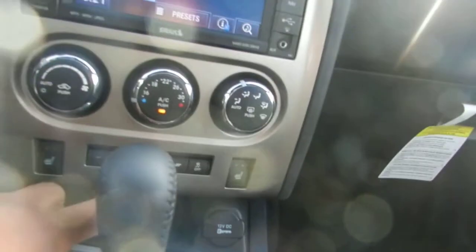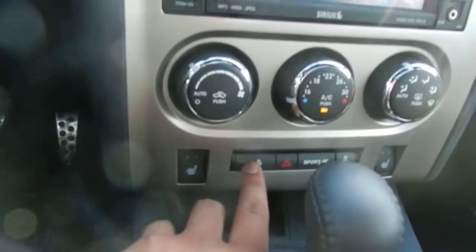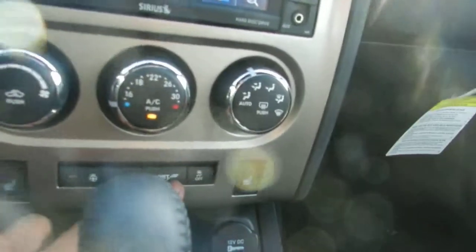You have your paddle shifters on the side if you want to go into manual mode. You also have heated seats and a heated steering wheel right over here. And you have your sport mode.